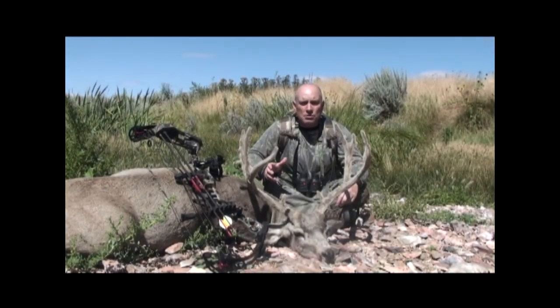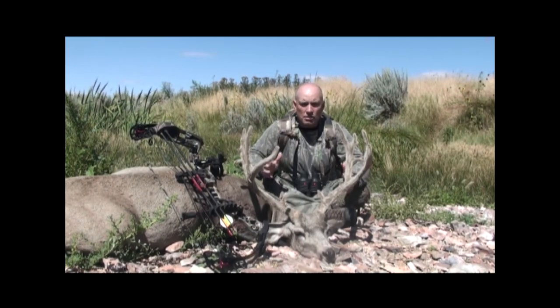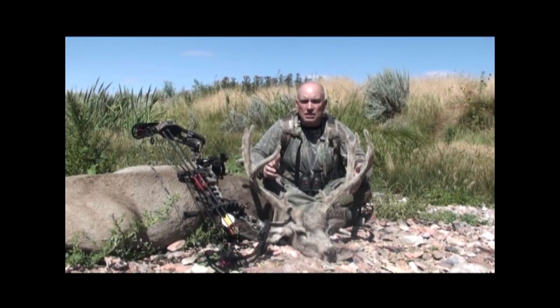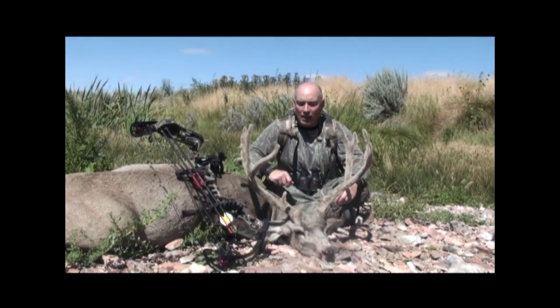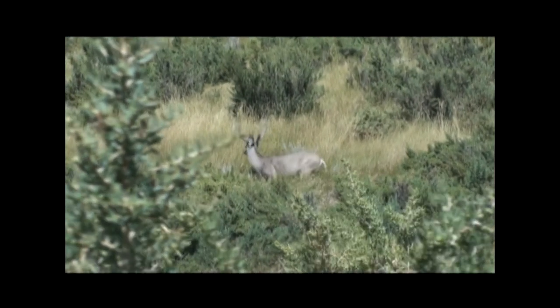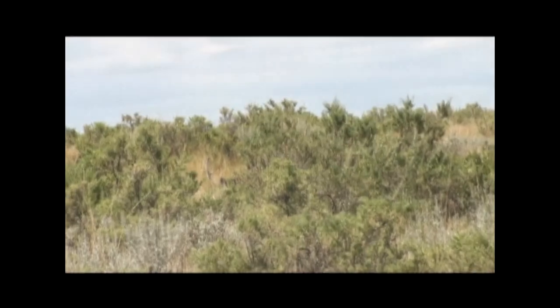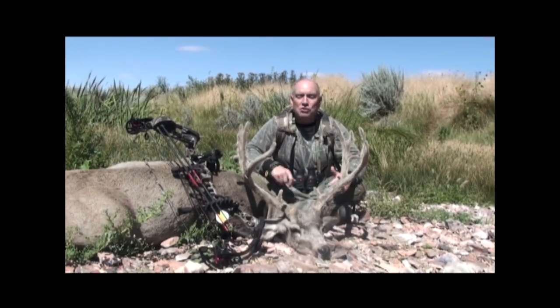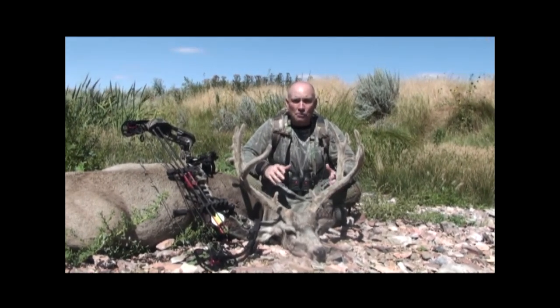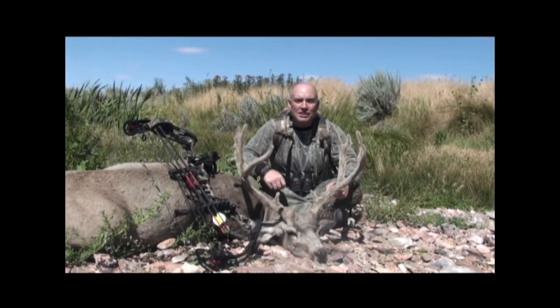We've seen this deer a couple of times over the last two days and I like the stickers on him. He's a 4x3, he does have brow tines, but he was just a neat, cool looking mule deer. I've shot several mule deer but I just liked the way he looked and he was in a good spot. Matt was behind the camera. He captured the shot and I hit him a little bit low, so we had to sneak up and shoot him again. We didn't get any of that on camera — that's why my quiver's looking a little weak. But it was a great hunt. I want to really thank everybody and we can't wait for the rest of our fall because we're starting off with a bang. Stay tuned for more action. A1 Archery, hunting 365, no off season.